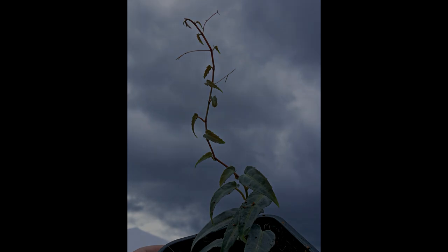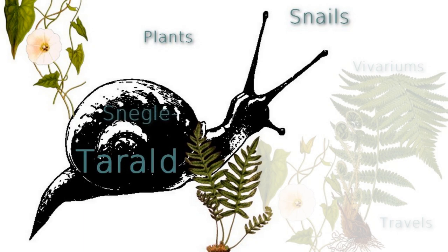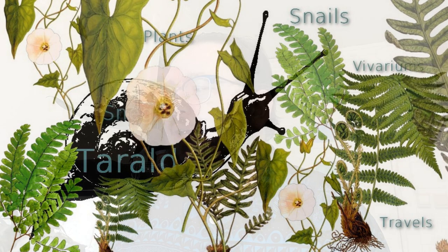Hi and welcome to my channel. Today I want to talk about one plant — my absolute favorite. I've never had or seen a plant that I liked so much. This is Ciscus Amazonica. It's from Brazil, and it's called the Amazon jungle vine.